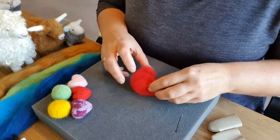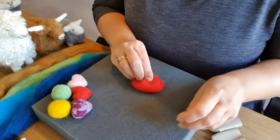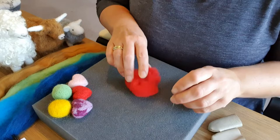Needle felting is rolling sheep's wool into balls and shapes, poking it with a needle until it mats together and creating 3D structures.